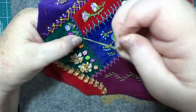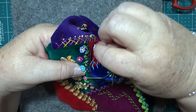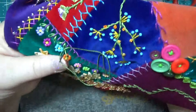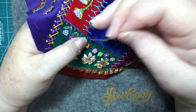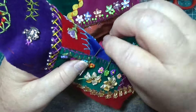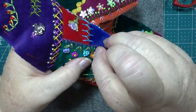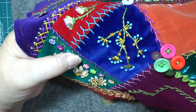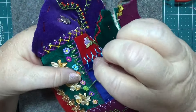We're just going to come up here and go through here.